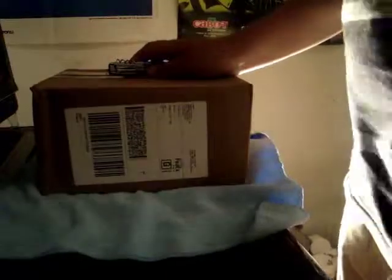Hey guys, this is an unboxing from iPeople and this can be purchased at iPeople.com. Link in the description. So let's get this unboxed.